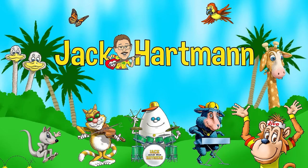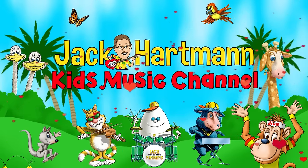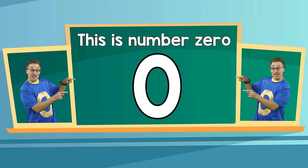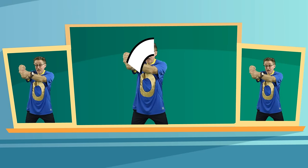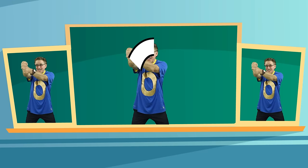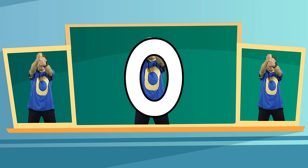Everybody up, nobody sit. This is number zero, and it looks like this. Everybody move, nobody quit. Move your body, make a zero just like this. Start at the top, curve around, no straight lines, go all the way round. Start at the top, curve around, no straight lines, go all the way round.